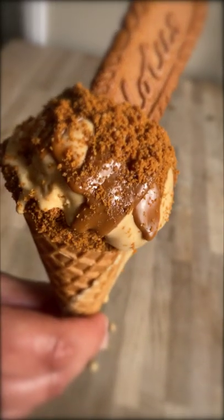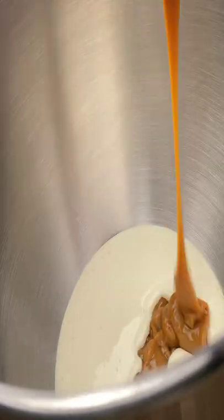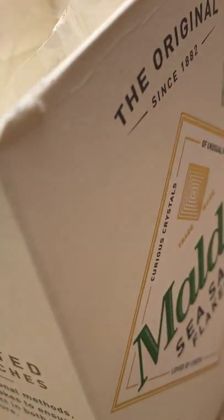Hey guys, today we're making salted caramel no churn Biscoff ice cream. 300 millilitres of double cream, one whole tin of caramelised condensed milk, a generous pinch of good sea salt.